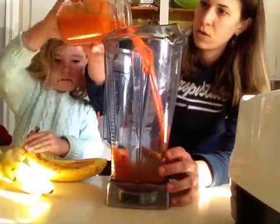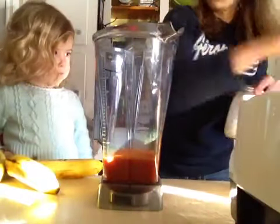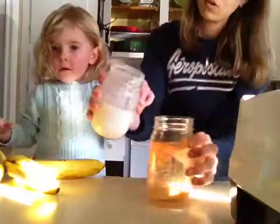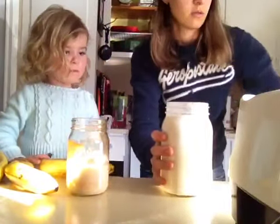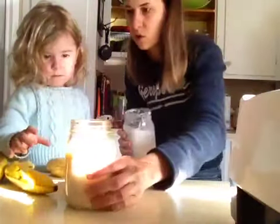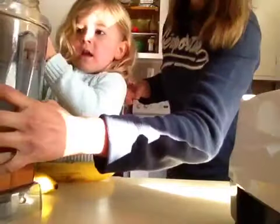Mackenzie, you want to help me put this in? So we've got fresh carrot juice going in, and then I made some almond milk the other day. I'm going to fill it up a little bit more because we're going to do two to one — so that was about the right amount for the carrots. You want to put that in there? All right, pour that in. Let's do one more almond milk. There we go. Perfect.